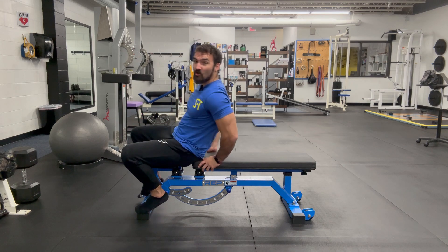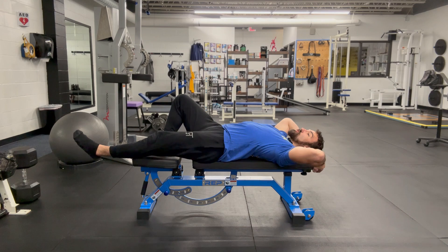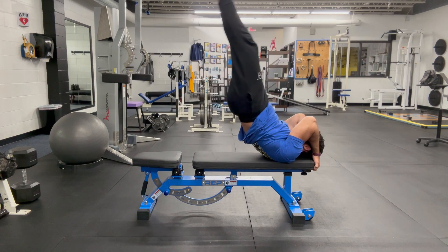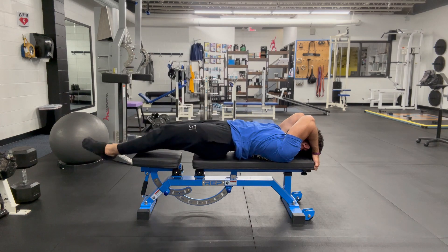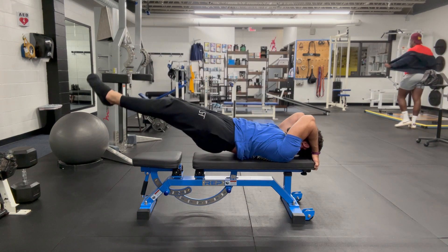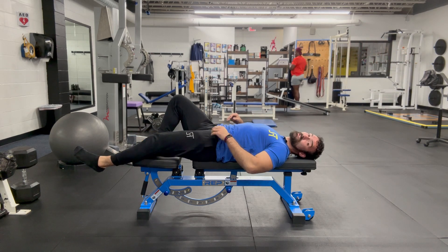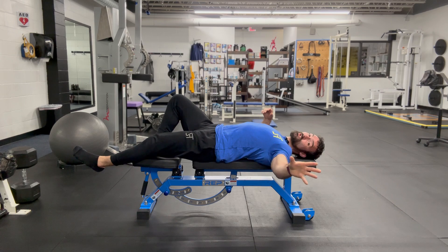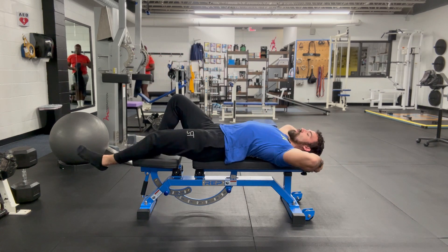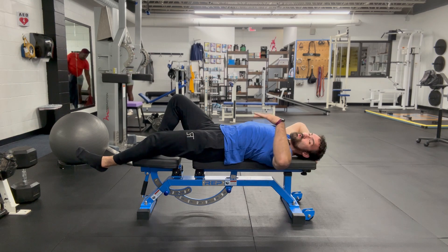One of my favorite elite core exercises is the dragon flag, but the issue is it's a very challenging movement to do and even progress towards. It basically involves keeping the body straight as you move up and down, and it really does attack the entirety of the core. It's not the most accessible, which is not to say I'm discouraging anybody from working their way up towards this, but you can still find a way to get a lot of the benefits without actually doing the full movement.